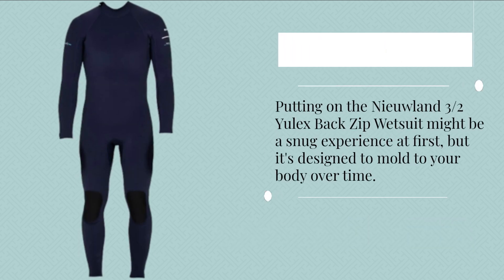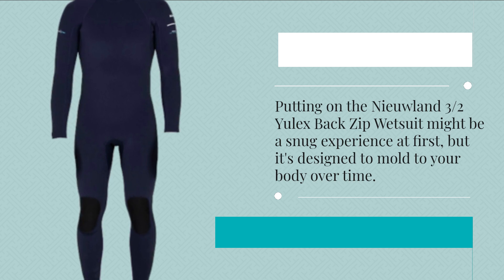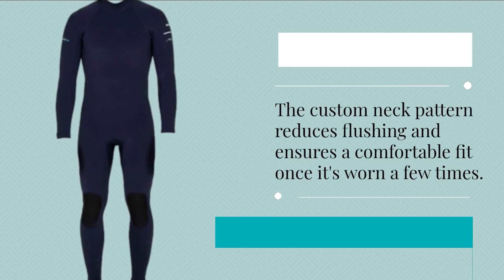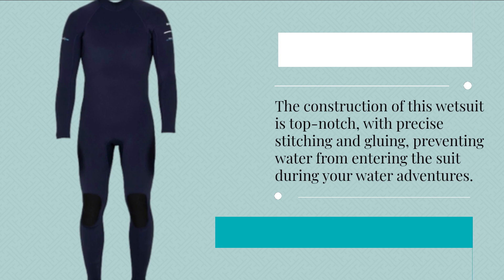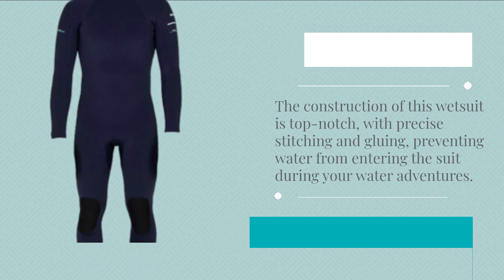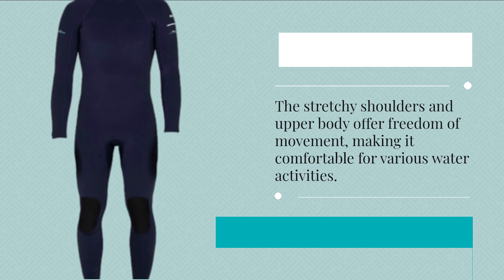Putting on the Niulin 3 Habs Ulex Back Zip Wetsuit might be a snug experience at first, but it's designed to mold to your body over time. The custom neck pattern reduces flushing and ensures a comfortable fit once it's worn a few times. The construction is top-notch, with precise stitching and gluing preventing water from entering the suit. The stretchy shoulders and upper body offer freedom of movement, making it comfortable for various water activities.